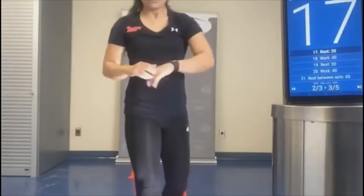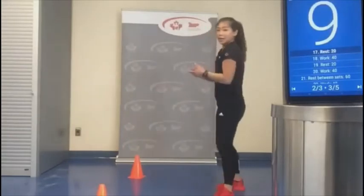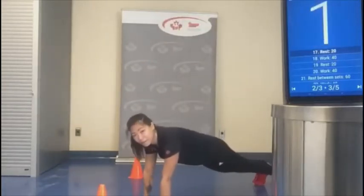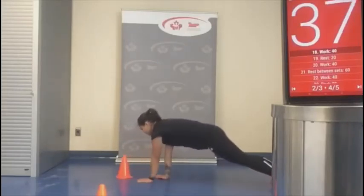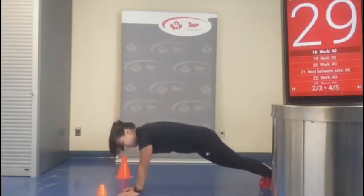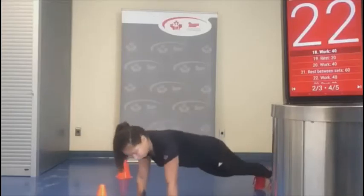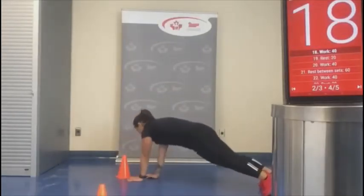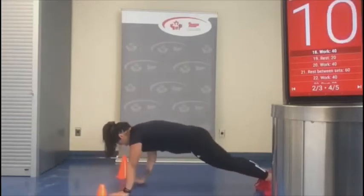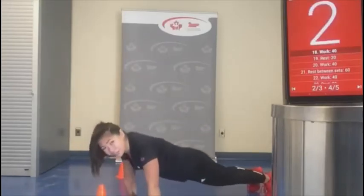That's three of five — we're going to do our plank walk to push-up next. Getting into our plank position, walking to the side and doing a push-up, walk to the other side and push-up. You can even drop your knees down and push up. We've got 20 seconds — core is going to feel a nice burn.